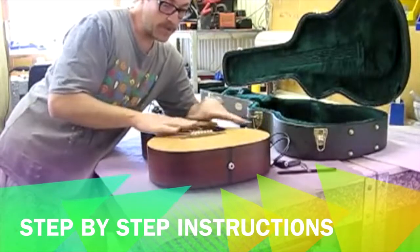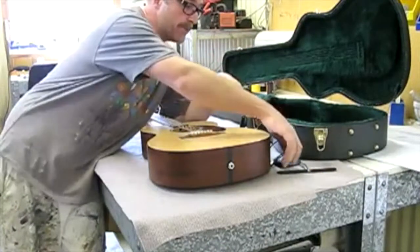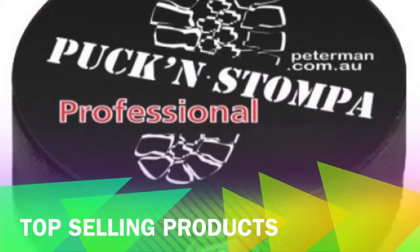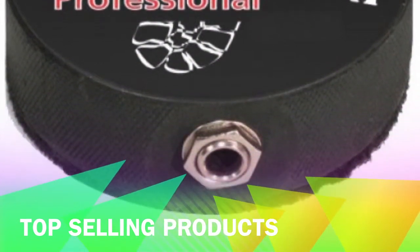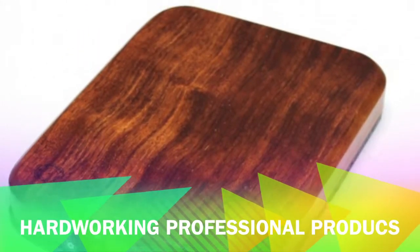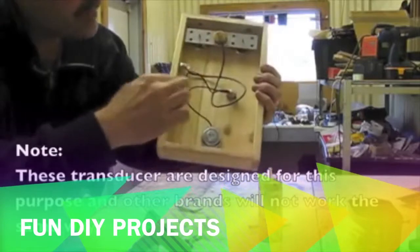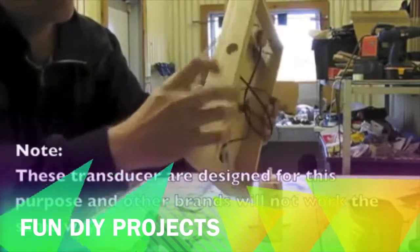The first thing we need to do is to loosen the strings so we can get our hand inside to install the actual pick-up. It's been glued in situ to keep it safe and the jack plug not coming through the hole.